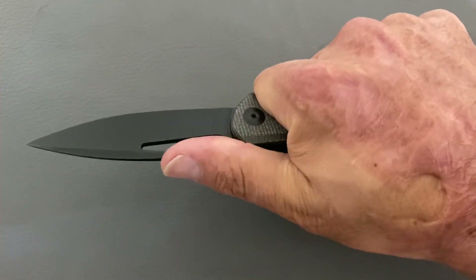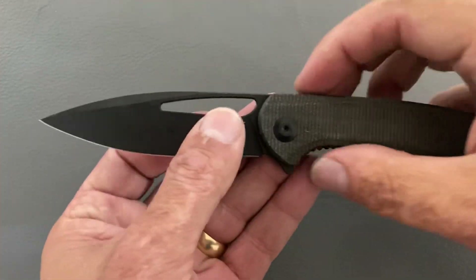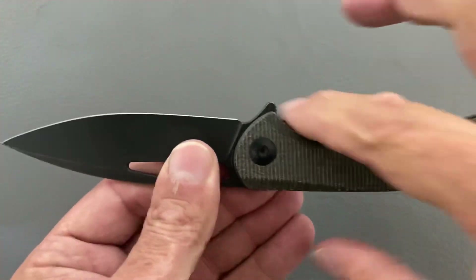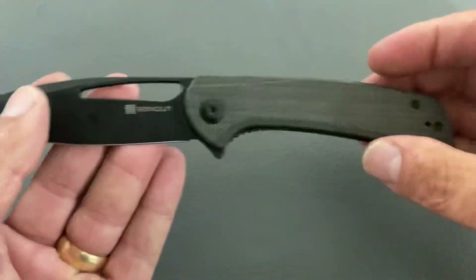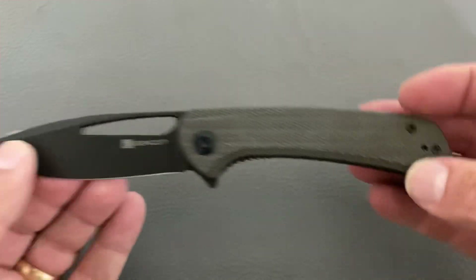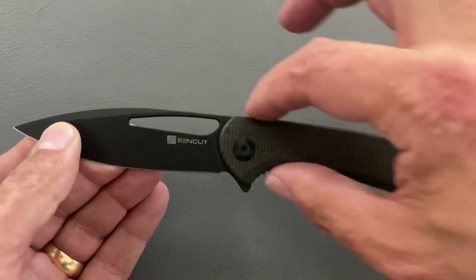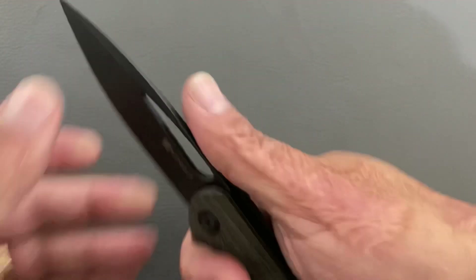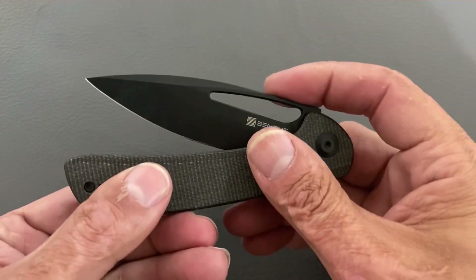The ergos initially feel excellent. I feel really locked in because the blade kind of rises up a bit, giving a place for my thumb, and the little guard area locks my hand in nicely. You don't need jimping right there — you've got a nice flat section. I love how the handle tapers down in a downward motion — it flows really nicely.